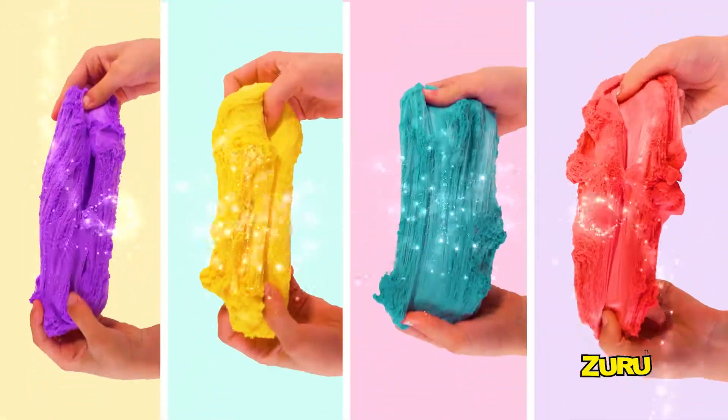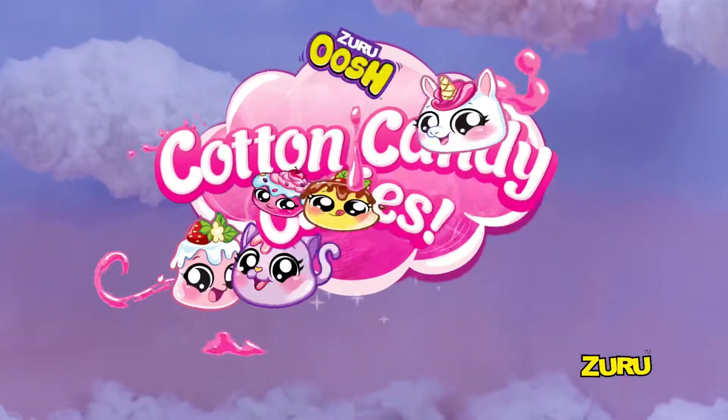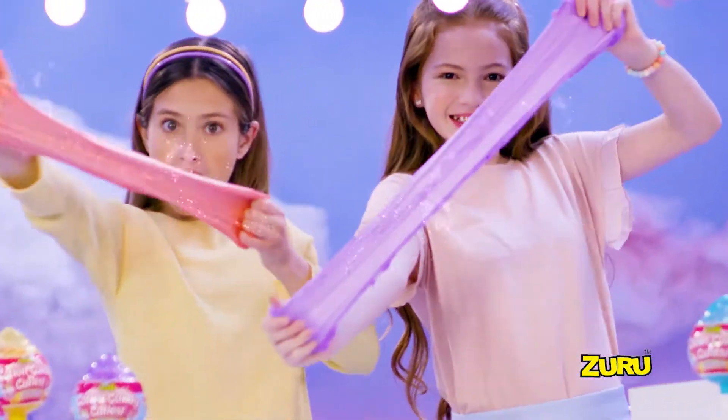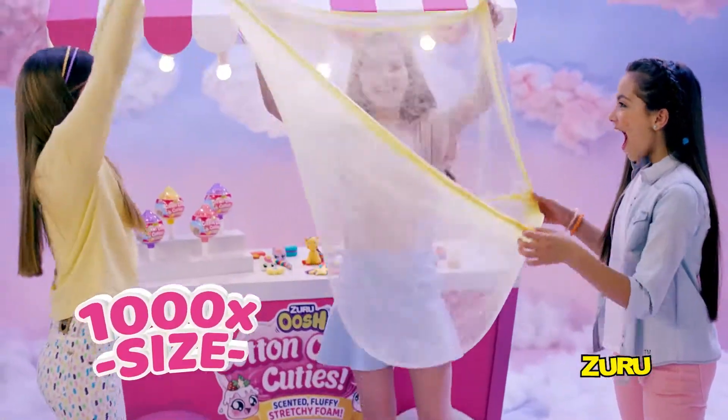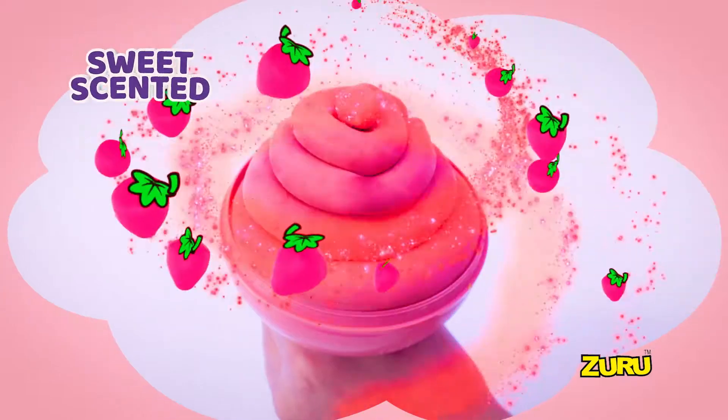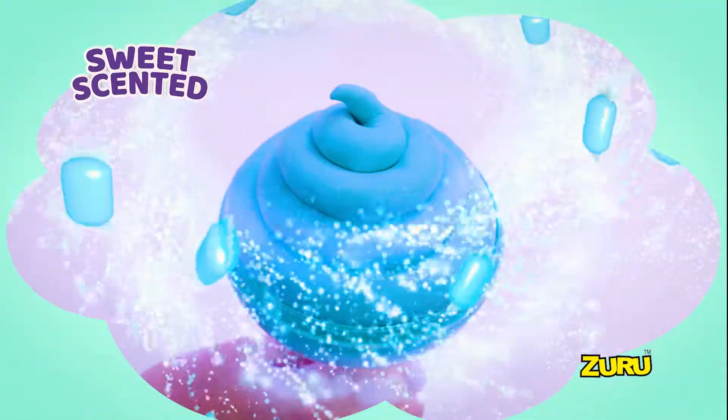It's slime like you've never seen it before! It's cotton candy — cotton candy cuties! Fluffy, stretchy cotton candy slime. New cotton candy slime stretches over a thousand times in size! Wow! There's a squishy surprise inside! Strawberry, lemon, grape, and so much more!